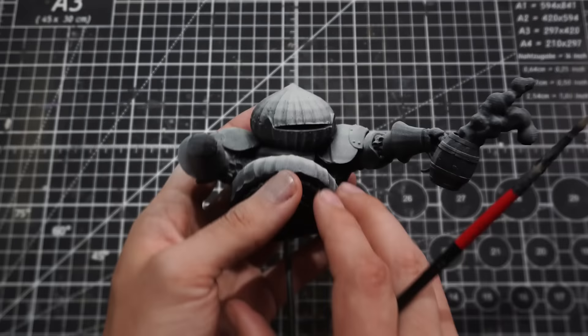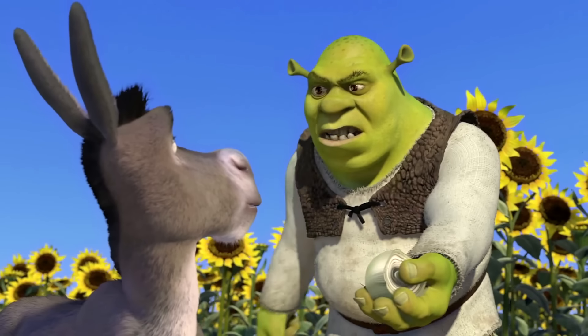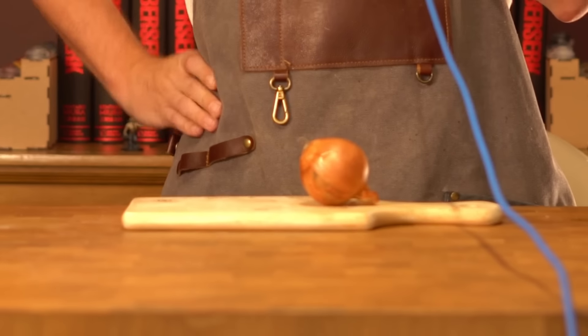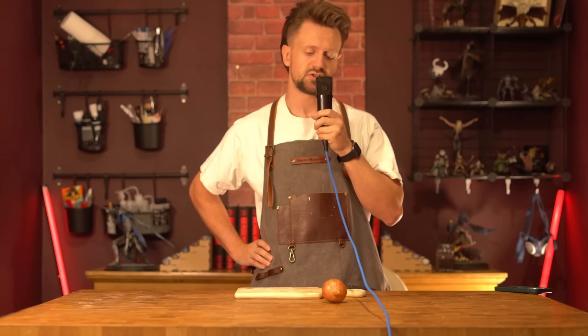Now we can paint our little Onion. You've probably heard of NMM, but this time we're going for OMM — Onion Metal Mastery. Layers! Onions have layers. To paint an Onion, you must first study an Onion.